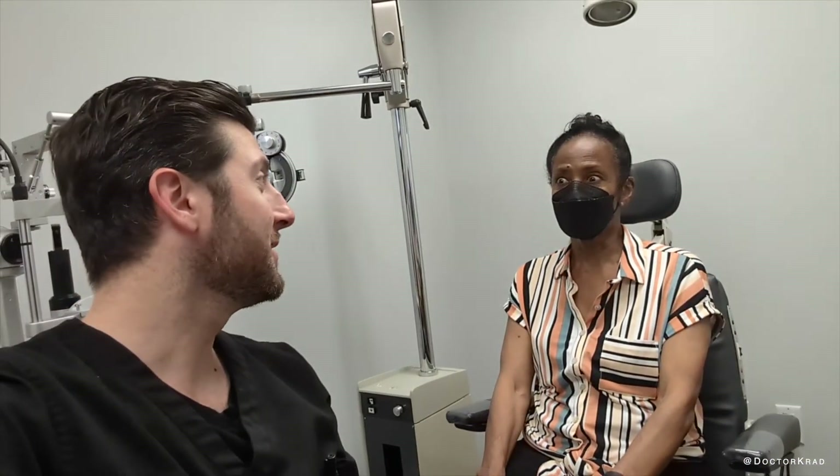Did cataract surgery hurt? Oh no, not at all. Honest. There was absolutely no pain.